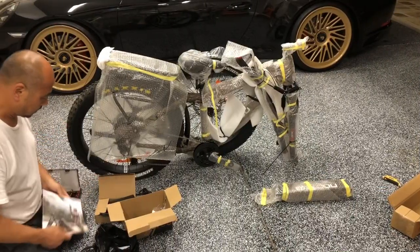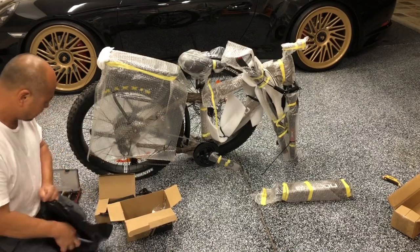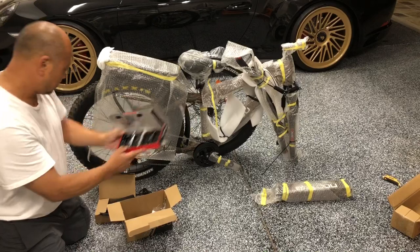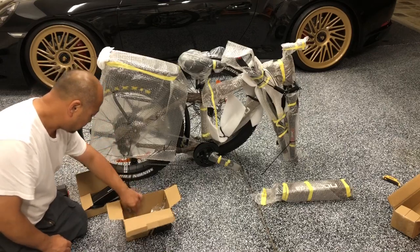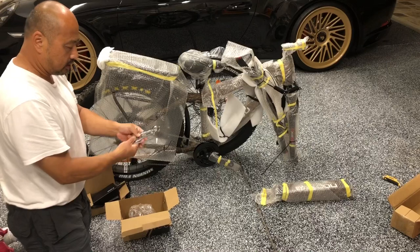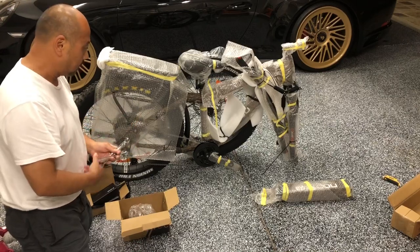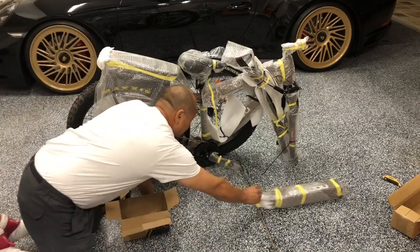Let's quickly go through what comes out of the box and then we'll put it together. You get your user manuals in a bag, a nifty hat, pedals from Genia, your charger, front light, and front reflector. What's nice is it actually comes with 10-millimeter and 15-millimeter wrenches as well as 5mm, 6mm, and 4mm Allen wrenches — so basically all the tools you need to assemble the bike without hunting for them.